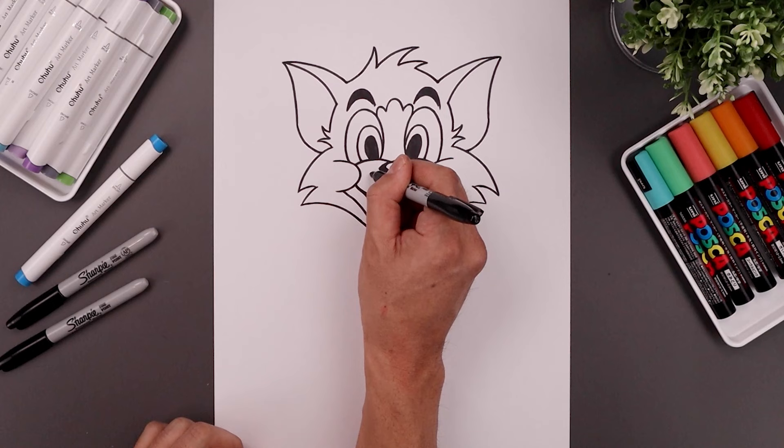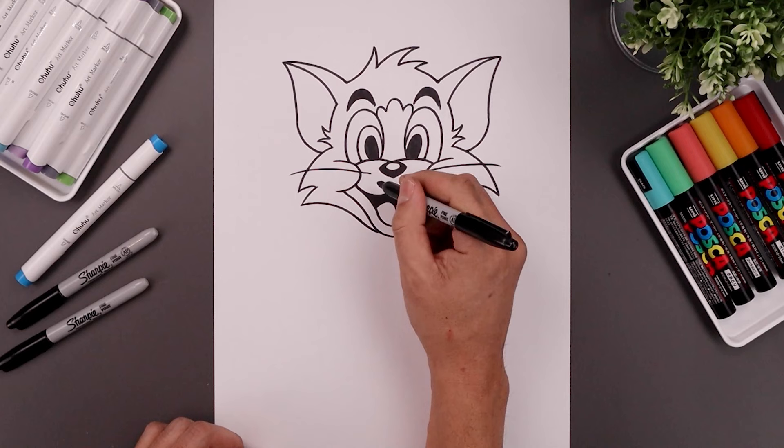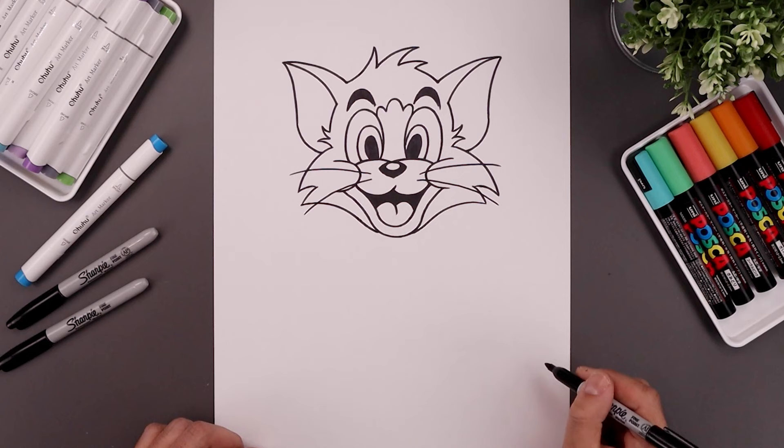Now let's go back and add some whiskers. From the left side of the nose, curve this up and out, go to the right and do the same thing. I'm going to step down, bend this out and down.